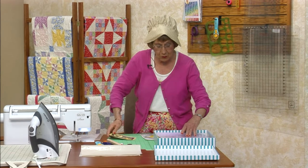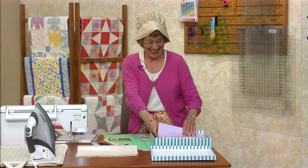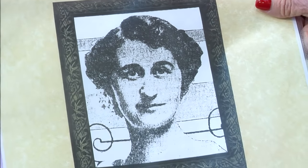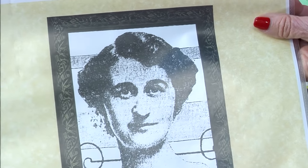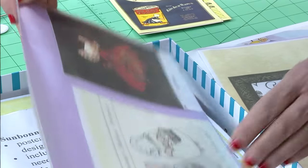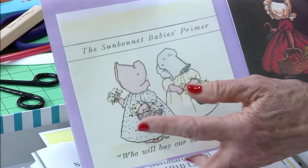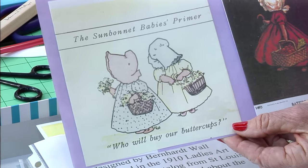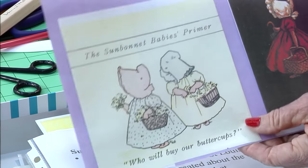Bertha Corbett also wrote a primer called the Sunbonnet Babies Primer. There she is — she was upside down. I did not lose her. There's Bertha Corbett. This is the book she wrote. It was a reading book for little kids, and they don't quite look like the sunbonnets of today. No aprons on them. The little sunbonnets are very, very cute.